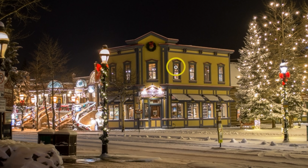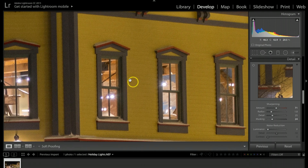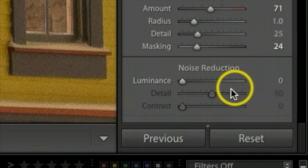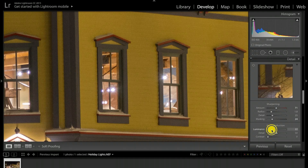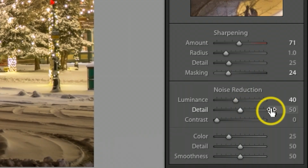One setback when you sharpen is you can start creating noise. Let me zoom in — you can see it's starting to look really grainy. To fix that, I go under Noise Reduction and pull the Luminance slider up, watching the building to where everything smooths out. Be careful not to overdo it or it'll look pasty. About 40 does the trick. Let me zoom back out.